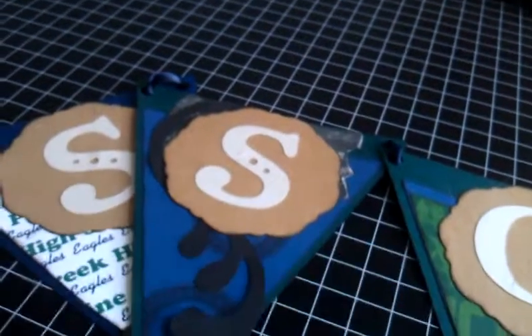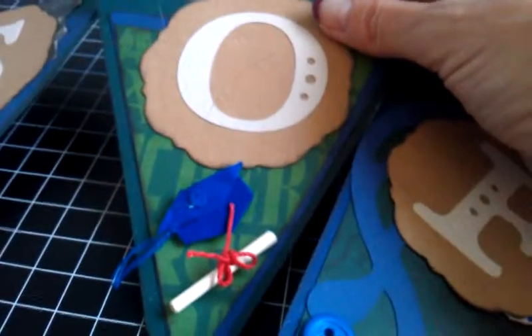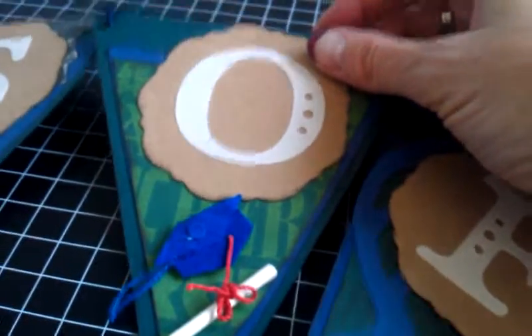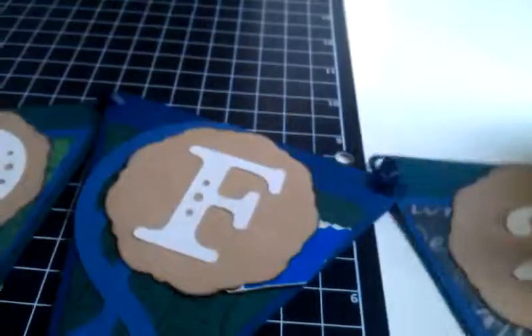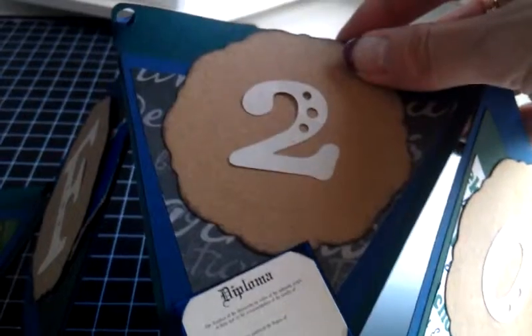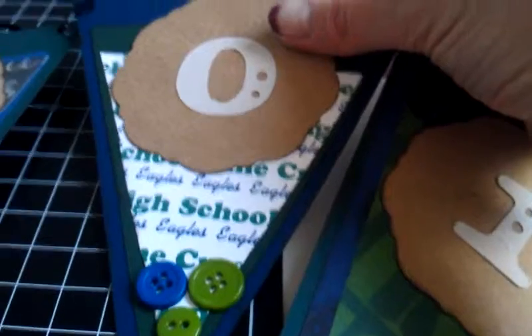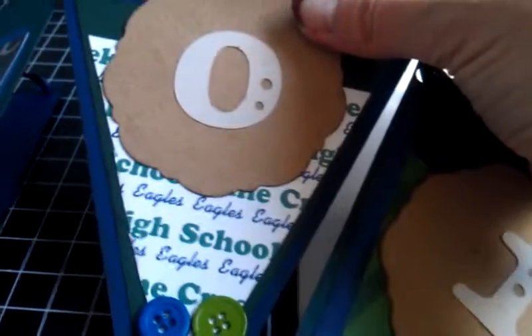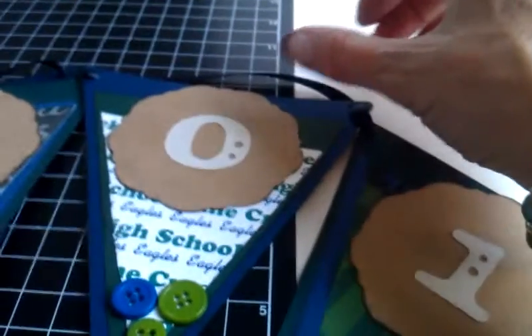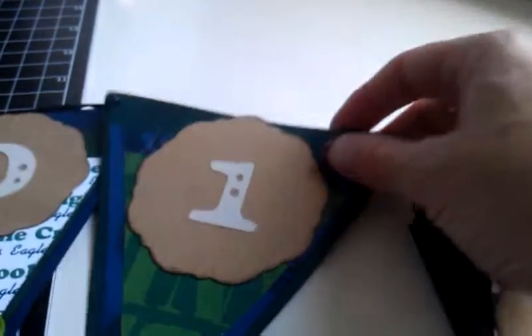I just cut this little design out using my Cricut Expression — a little hat and diploma. I thought another little diploma was really cute. I just put some buttons down here at the bottom on several of the pages of the banner just for some color and to add some dimension.